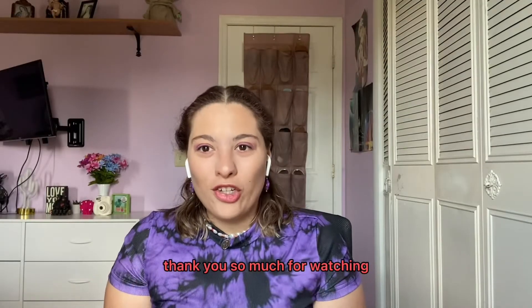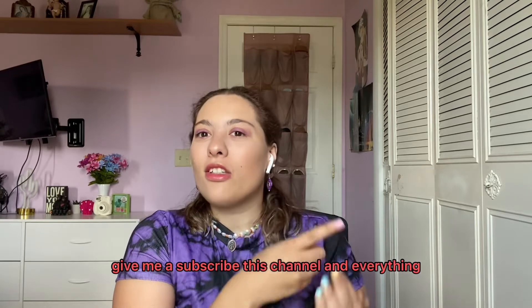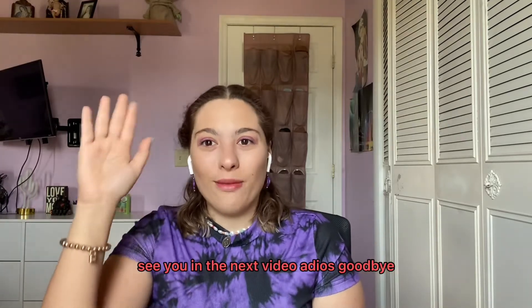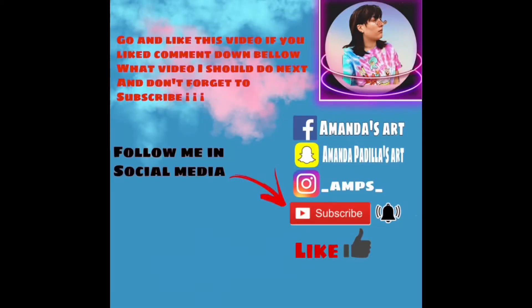Thank you so much for watching — I hope you liked this video. Give me a subscribe to this channel, and give it a like. See you in the next video. Adios, goodbye!